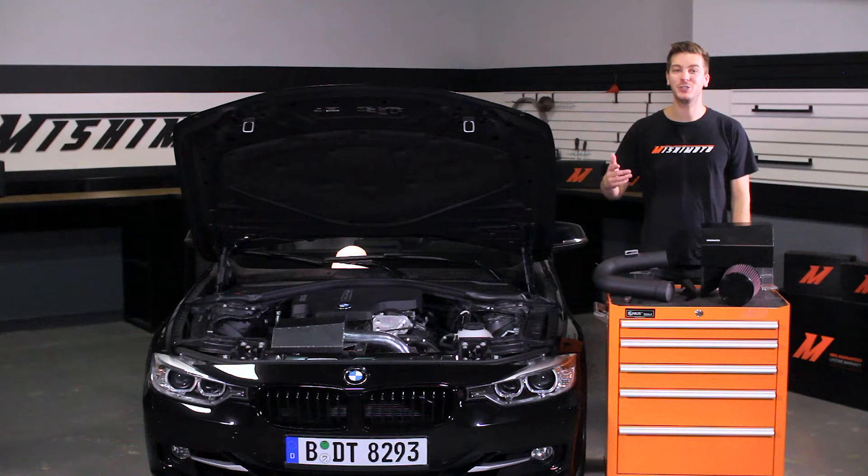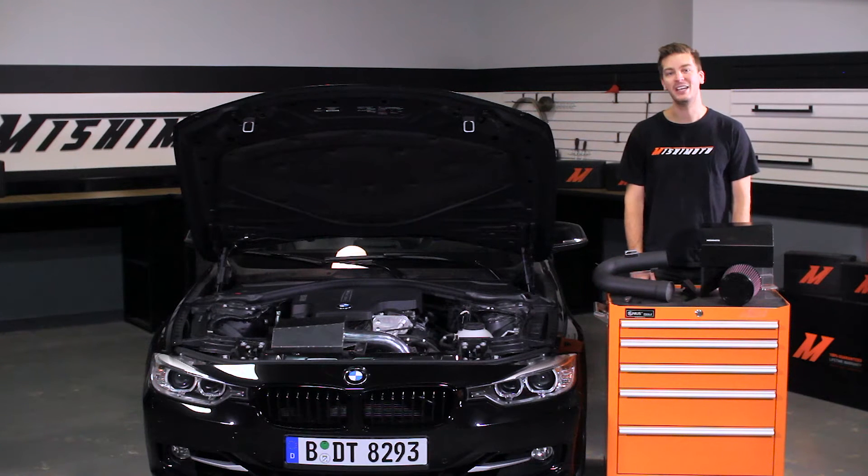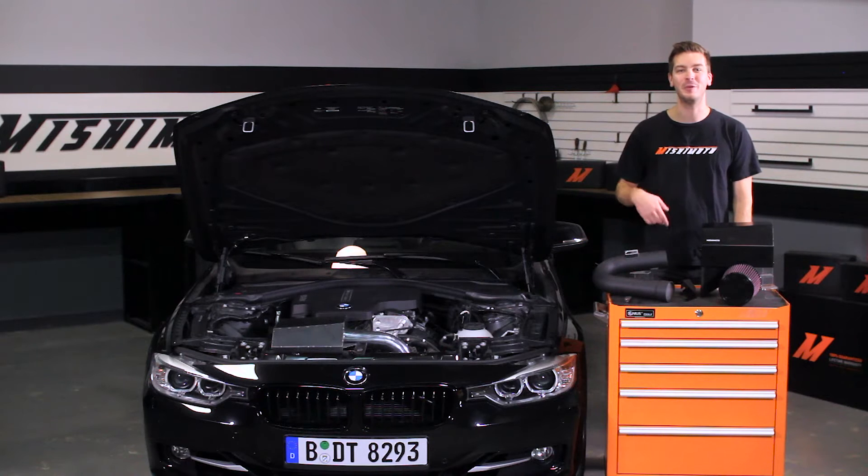If you haven't done so already, make sure to subscribe to our YouTube channel for more exclusive content. Don't worry, F22 228i and F32 428i owners, this intake will fit your BMW as well. Let's get started on the install.